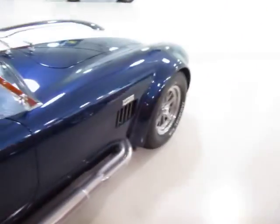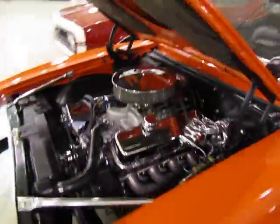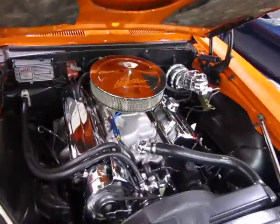This thing is a monster — it's a sleeper that blows the doors off a Viper or a Corvette when you're going down the road.